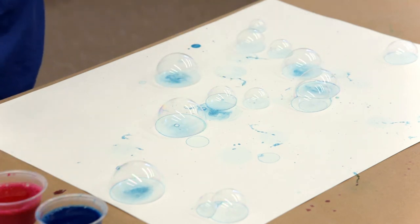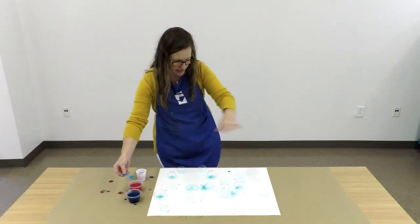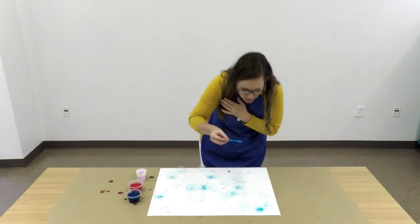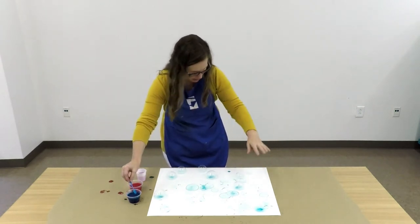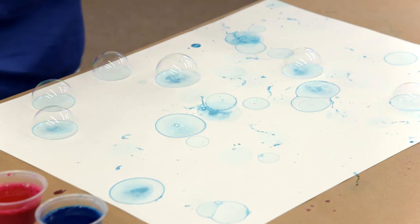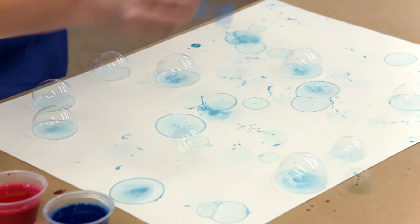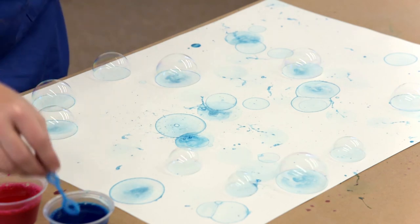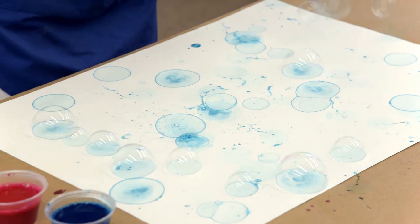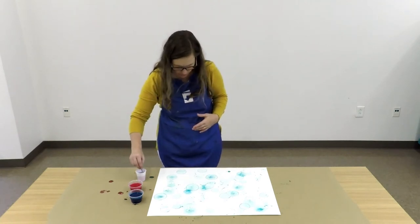Just keep blowing. I try to blow my bubbles in different areas around my paper so I really distribute the color evenly. If I have a really dark spot here, I might want to try and bring some into an area that I don't have any color. That bubble burst on me so I probably have a little paint on me now. Just keep blowing until you're happy with the way it looks. That is a good distribution of that blue-green color.